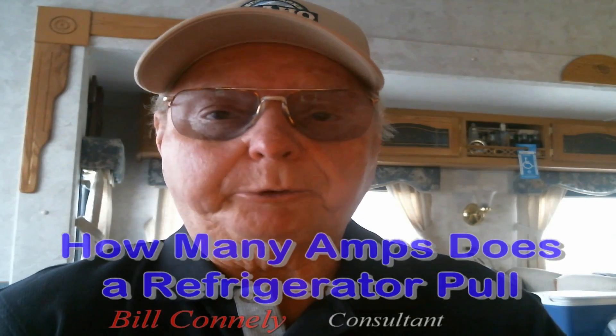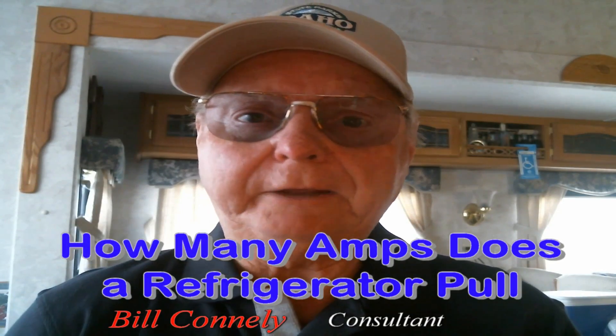How many amps does a refrigerator pull? If you're an RVer out camping and so forth, it might be best to know how much draw is going to be pulled against the power if you're plugged in at a park, for example, and you have a 30-amp cord or your rig runs on 30 amps instead of 50.